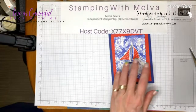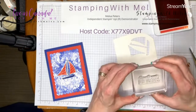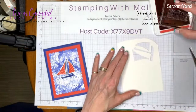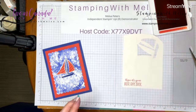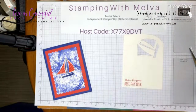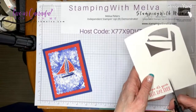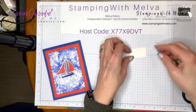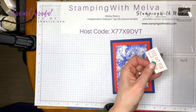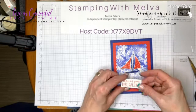Now I need a piece of Shimmery White for the sentiment. Since I used Shimmery White on the background piece, I'll use it for the sentiment too. I'm going to stamp 'Hope it's your best day ever.' You could punch this out or use a die cut, but if you've watched me before you know I tend to just fussy cut my sentiments. I'll trim it up a bit so it's at least a little more even.